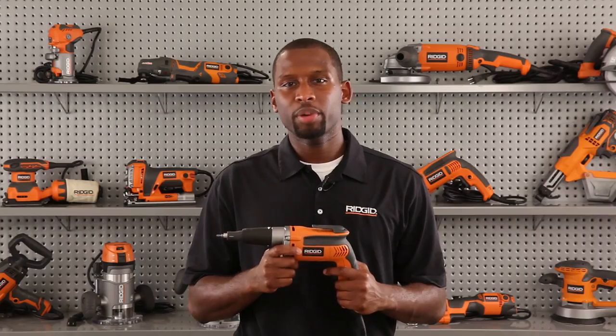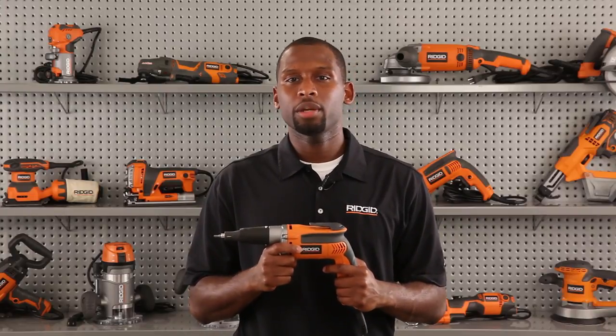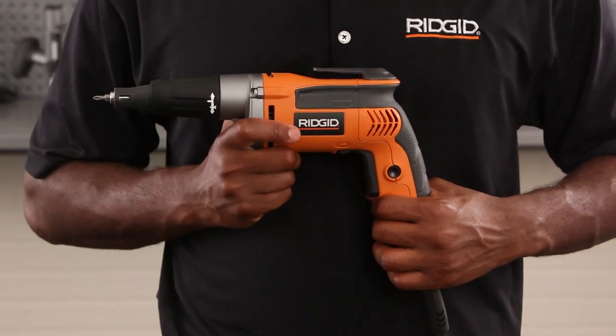The R6002 delivers best-in-class job site durability and longevity with its 6.5-amp motor made with steel-hardened gears. When it comes to ergonomics, the Rigid drywall screwdriver really dominates.